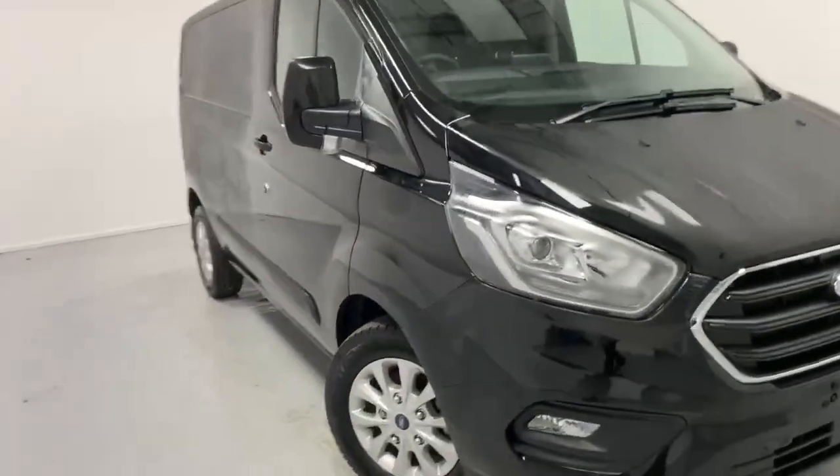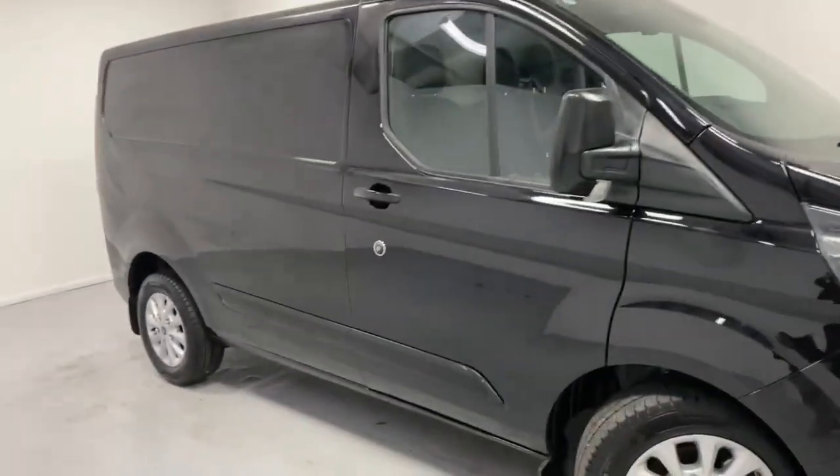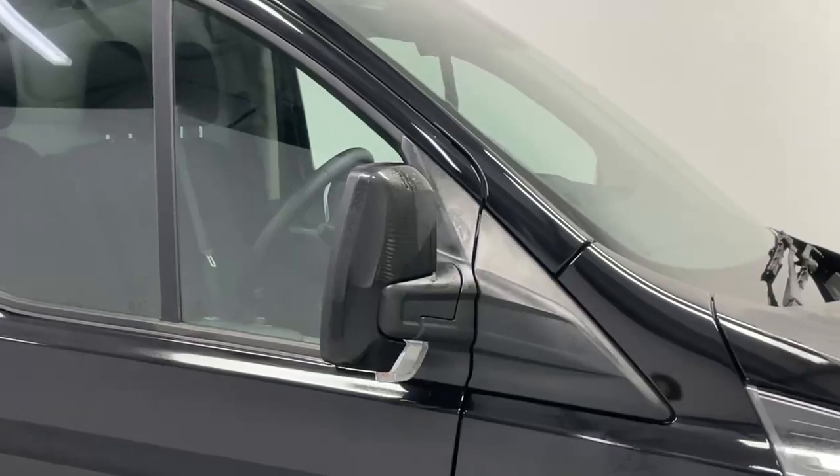Over to the side you have 16-inch silver painted alloys, color-coded trim, and heated power-fold mirrors which are also color-coded.